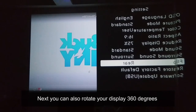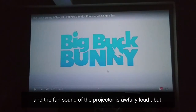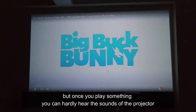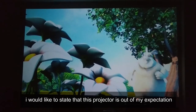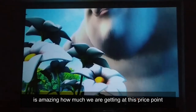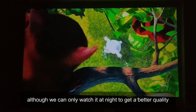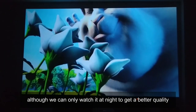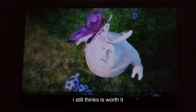You can also rotate your display 360 degrees. The fan sound of the projector is quite loud, but once you play something you can hardly hear it. I'd like to state that this projector exceeded my expectations — it's amazing how much you get at this price point. Although you can only get a better picture quality at night, I still think it's worth it.